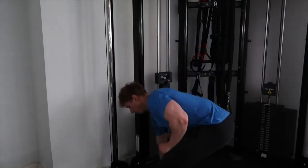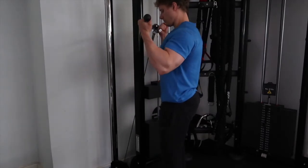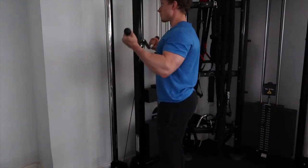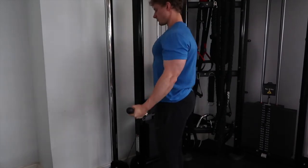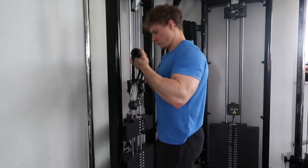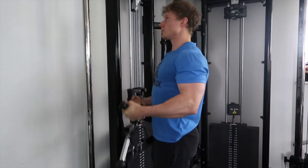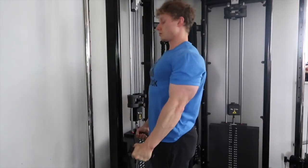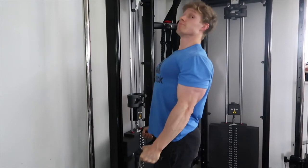The next movement is similar to the first — we're using an EZ bar attachment on the cable and doing a curl in a similar way, but instead of just a bar we've got cables to give us constant tension throughout, which is always the big bonus of a cable-based movement. There's also a variation where you can use D handles: loop them over the bar, get a rotation at the top, and drop into a hammer grip at the bottom. That way you can hit both the inner and outer head of the biceps fully.